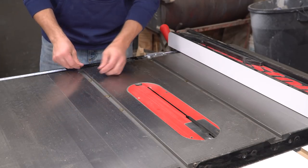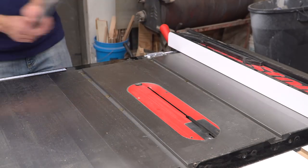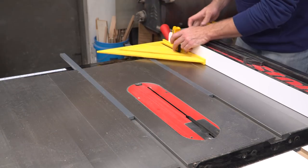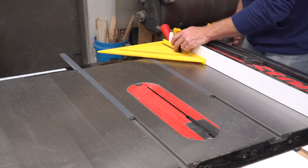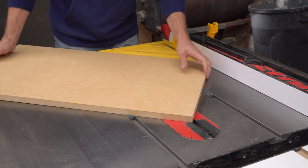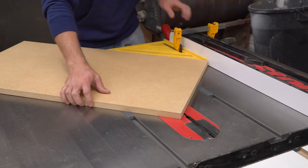I used washers in the miter slots to hold the plastic runners up just above the surface of the table saw. The only material in this project other than the runners is some 3/4 inch MDF. I cut an 18 inch section off a full sheet, then cut that again at 30 inches. The big piece makes up the base of the sled and the leftover piece is turned into the fence.